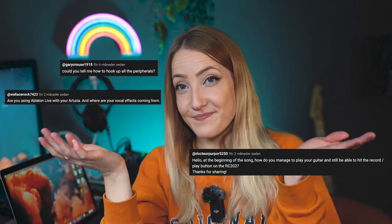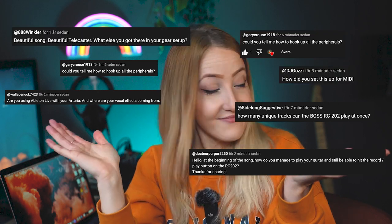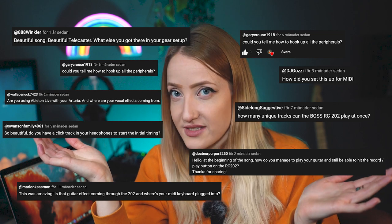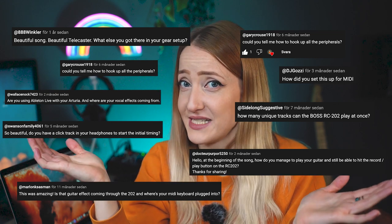Since I started my YouTube channel, the number one frequently asked question I have gotten is about this. You guys are truly interested in live looping, let me tell you that. To be able to make all of this fancy music, performances, and whatever, obviously I need some cool and neat gear. Let's get into what pieces of gear I use in my live looping setup and what they look like.